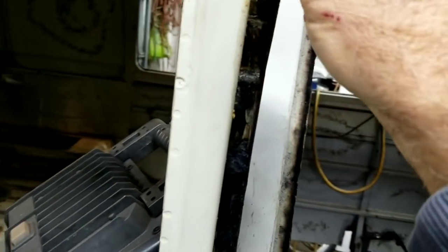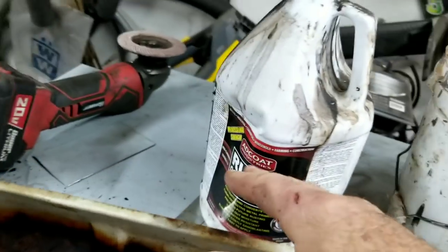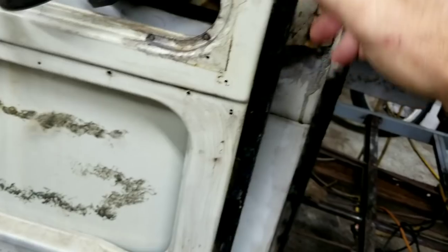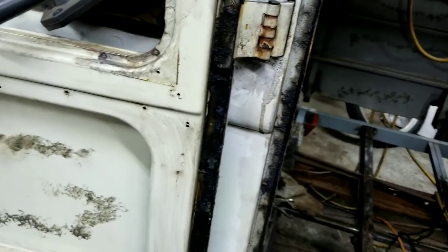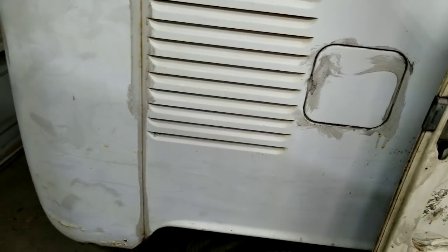I always try to use these rust converter products and push them into the cracks as best I can to get it back in there. I'll even thin this stuff down — even though it says not to — and use that. Once it's got in there and done its job, I seam seal it in. It works well. The product's not designed for that but it does work — thin it a little bit so it soaks in really good, then seam seal it once you're done. You're not going to open up every pinch weld — nobody's going to do that.